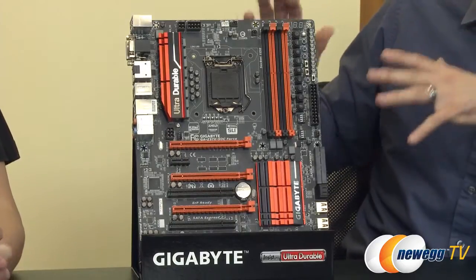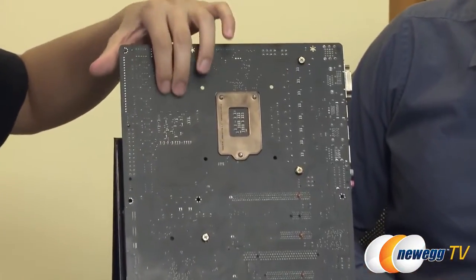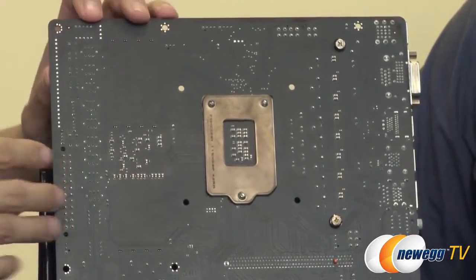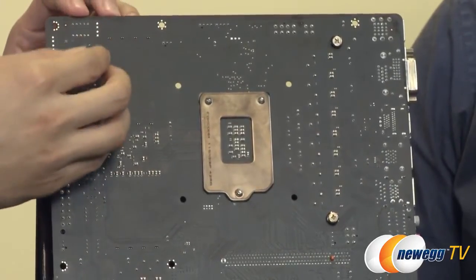Something really special about this motherboard is that it has surface-mounted DIMM slots. If you actually look at the back of the board, where you would usually see the DIMM slot contacts on the front, you can see it's actually smooth — unlike other boards where they're soldered on. We found that surface-mounted DIMM slots provide better transmission and better signaling.